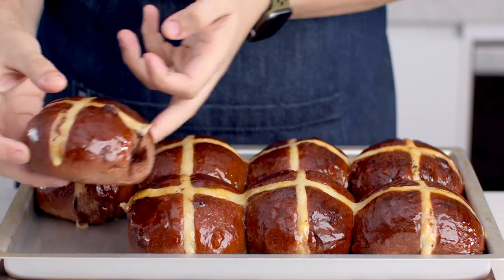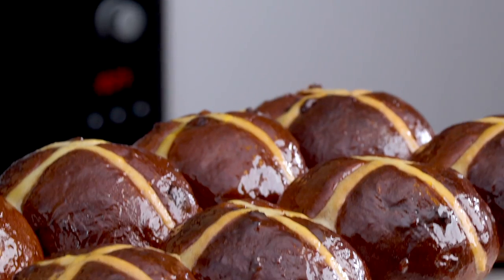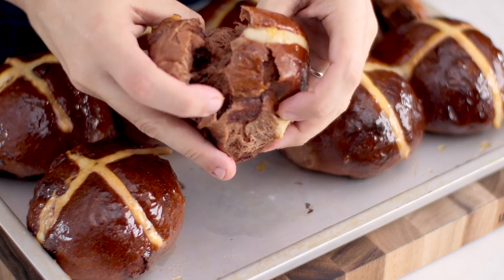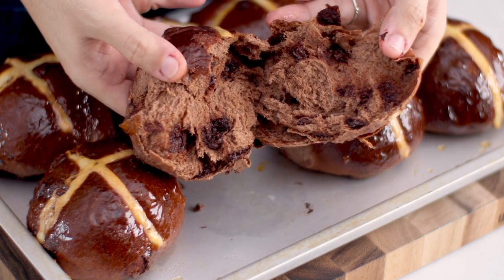Easter is coming up and you want to make these — trust me. The recipe is in the description box below. Make them a week before Easter and have them for breakfast every day leading up to Easter. If you'd like to see more of my Easter recipes, I have more videos you can click on. Don't forget to subscribe — I'll see you all on the next episode of The Scran Line!